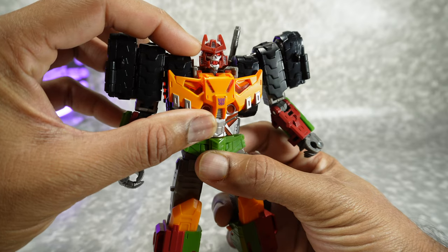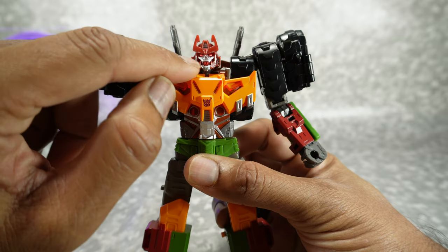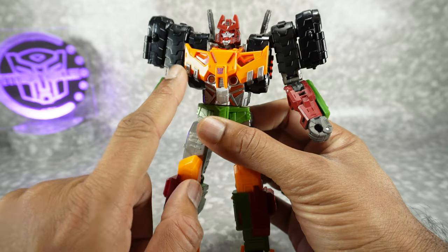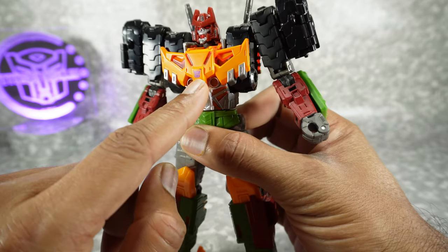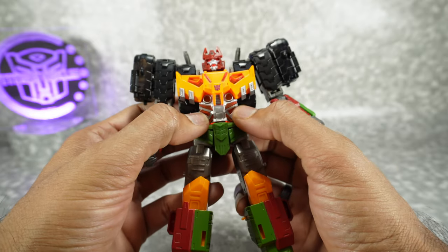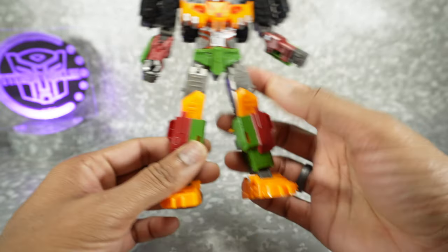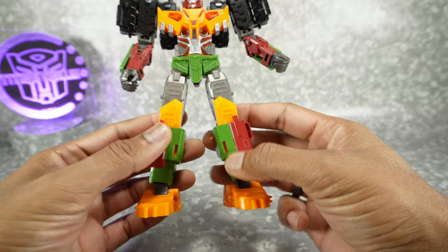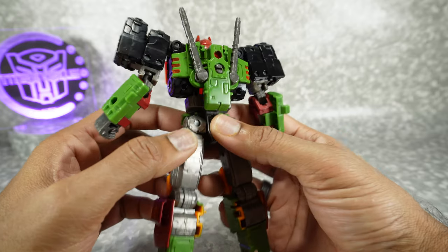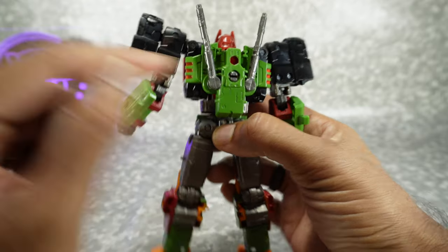We got some nice paint here on the head. We got silver on the crest and on the sides, silver paint for the face, red paint for the eyes and the mouth. Orange paint across this translucent orange piece with a metallic purple Decepticon logo — that's not typical. Translucent orange for the abs with silver paint. The arms are painted in this maroon. For the legs you got green and maroon paint there. Just more than the typical for paint here. On the back we have this green paint on top of the translucent orange.